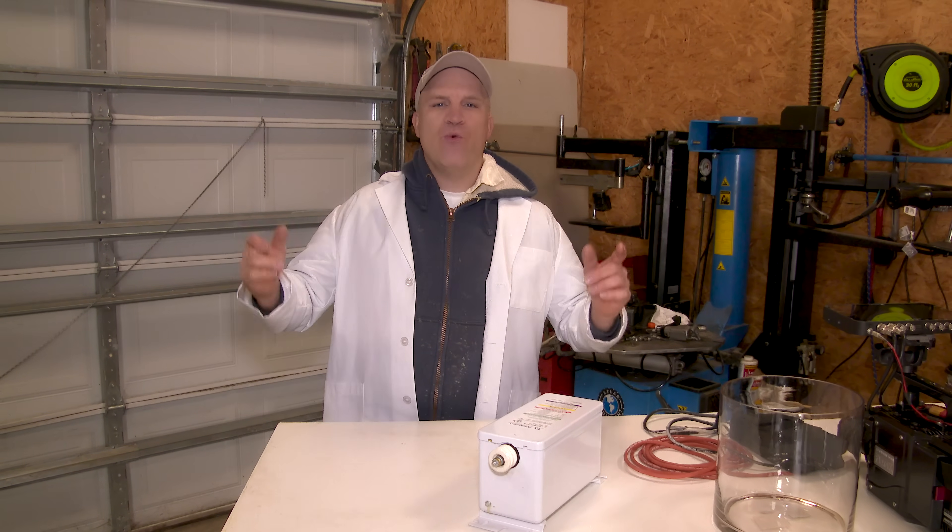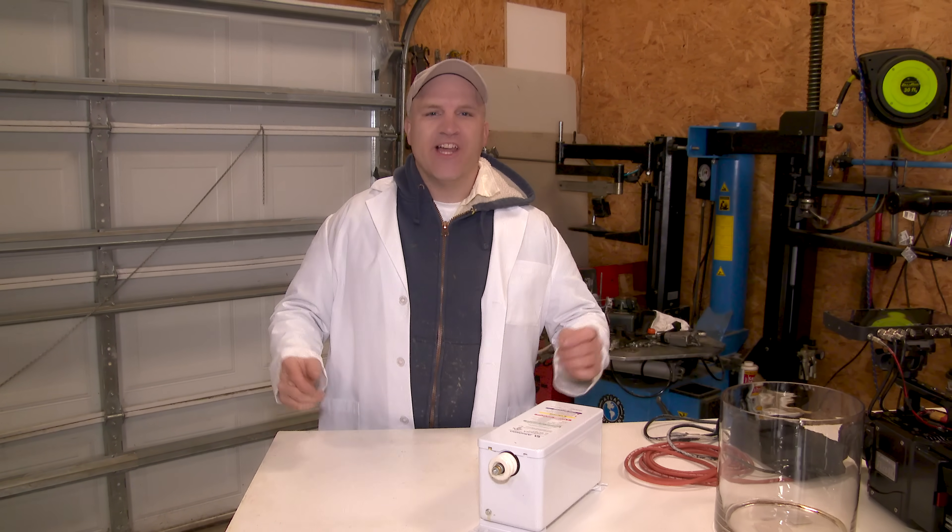What's up guys? Today we're back in the back with an experiment you're told never to try at home. Today we're experimenting with water and high voltage electricity.